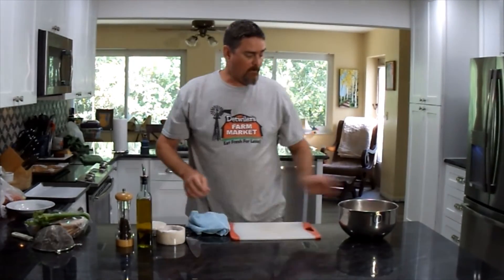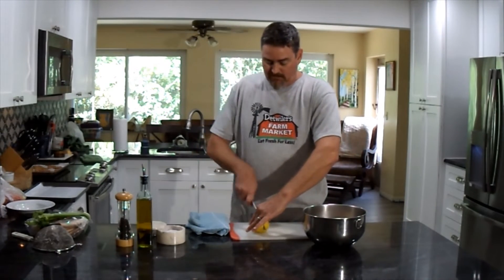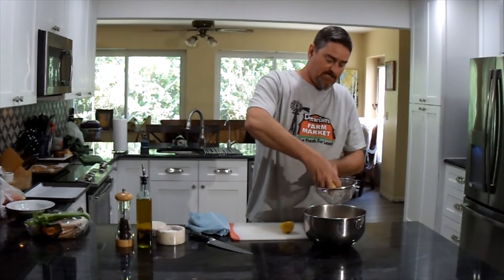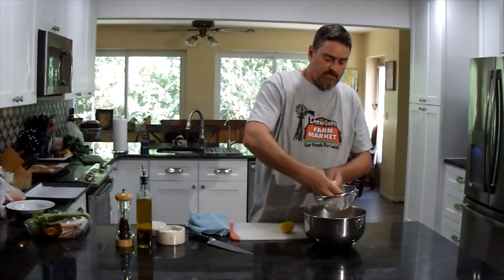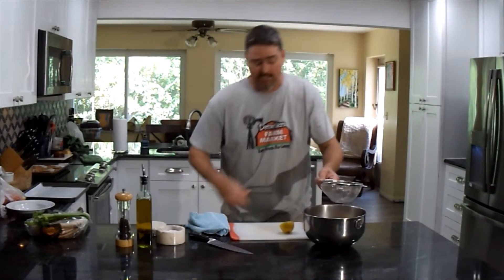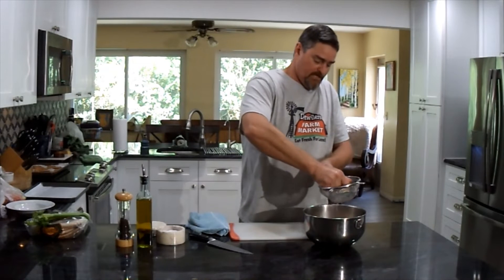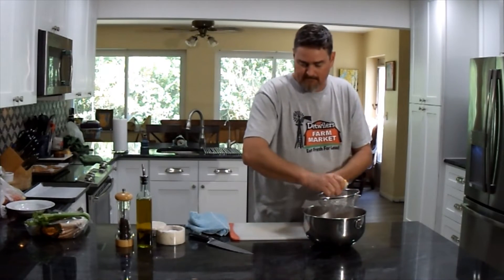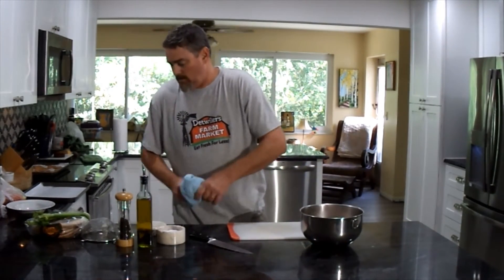Now we're going to season up our smoked fish dip. We'll start with some fresh lemon juice — cut a lemon in half and use a little strainer so any seeds go into the strainer and not into our food. Seeds are not only a textural problem but also very bitter. That's the juice of one lemon, which should be enough — it's going to add a little acidity, which is always nice with fish.